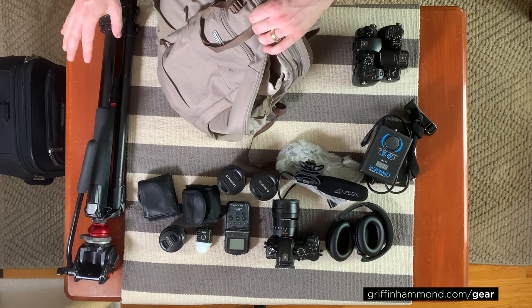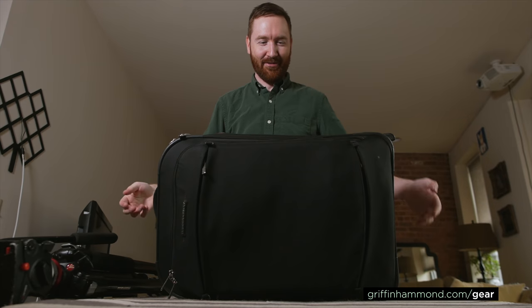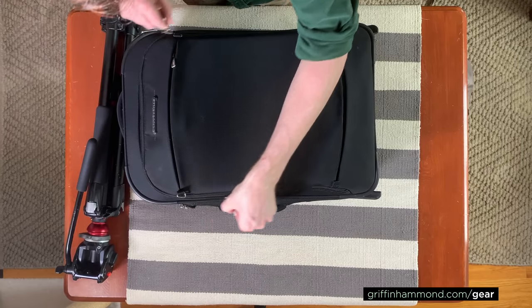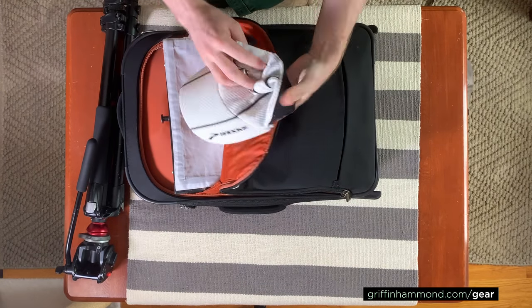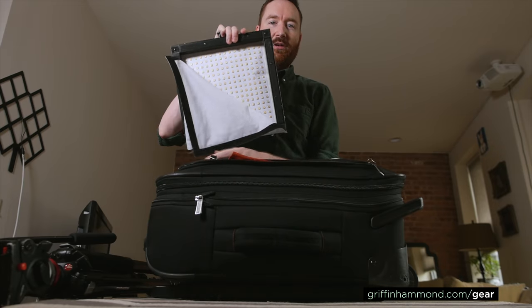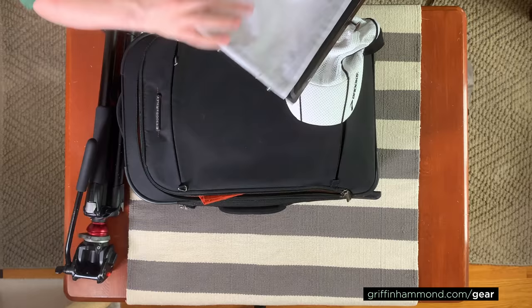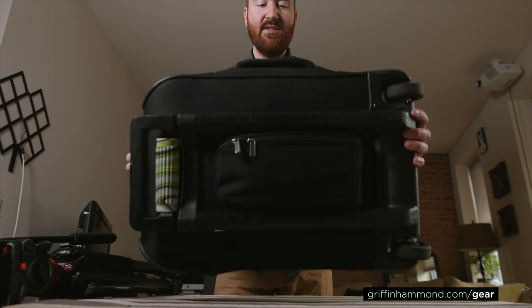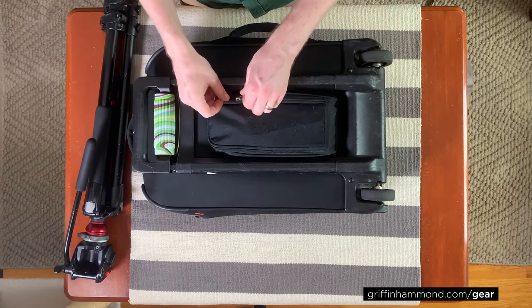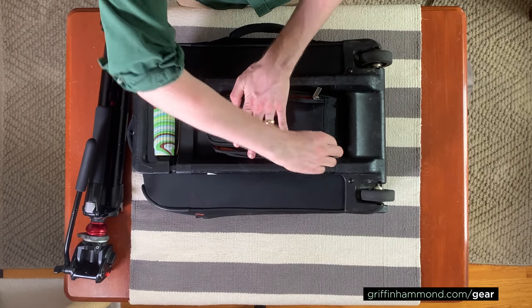A few other accessories go inside the suitcase. When it's packed full it is very heavy — 34 pounds. This is a Briggs and Riley suitcase with a bunch of nice compartments, including an outside pocket big enough to fit a hat and my full Westcott LED panel plus its metal square bracket. I also like this bag because it is flat on the bottom inside, and there's a little pocket so I can fit AC adapters without taking up more space inside the bag.